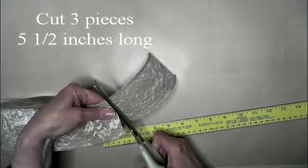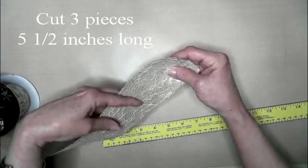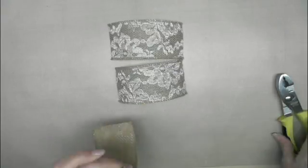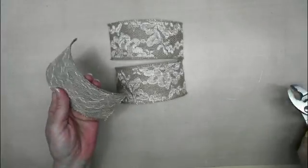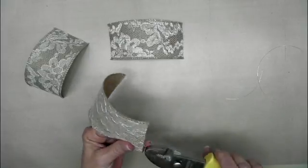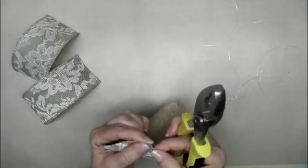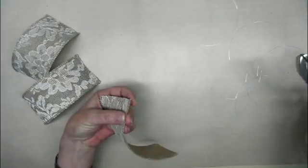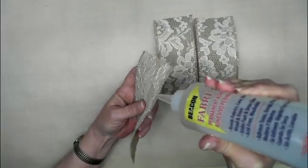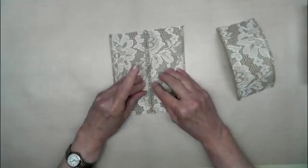I'm going to go ahead and measure this at five and a half inches long and I'm going to cut three pieces. This ribbon sometimes has that wire in it — this one has a kind of a nylon wire. So what I'm doing now is pulling out that nylon and getting all of that out of all three pieces.